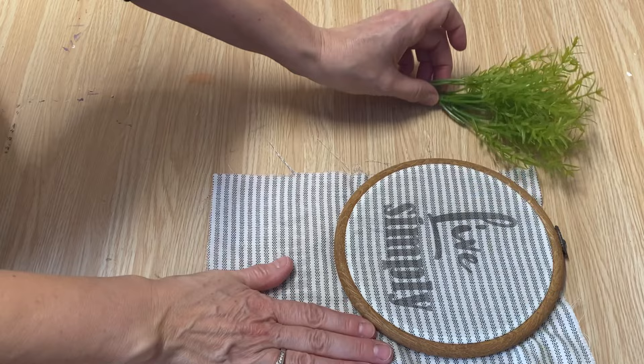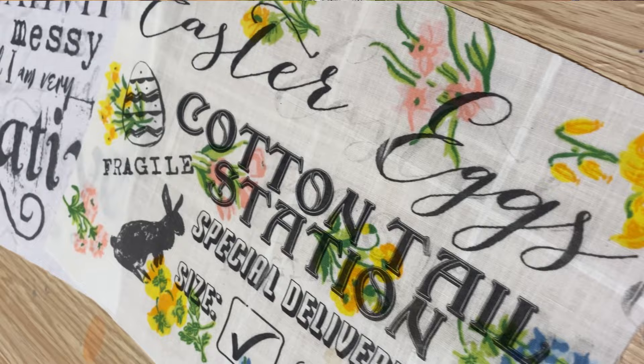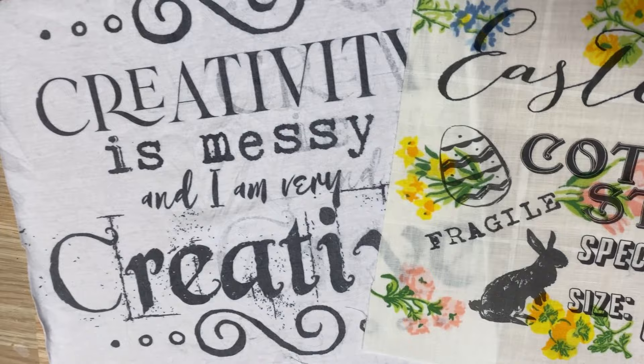And that's how you can easily print on a piece of fabric — just imagine all the possibilities with this technique! Thanks for watching, have a great day, and we'll see you in the next video. If you liked this video, I'm sure you'll really love the next one. Take care!